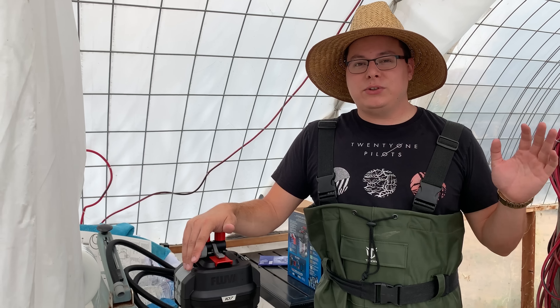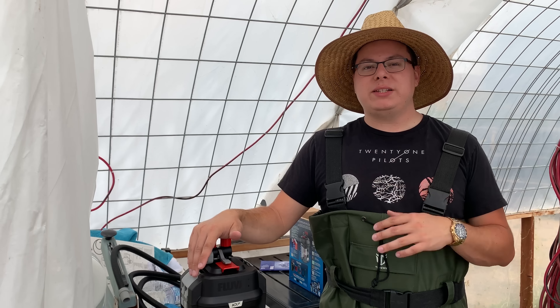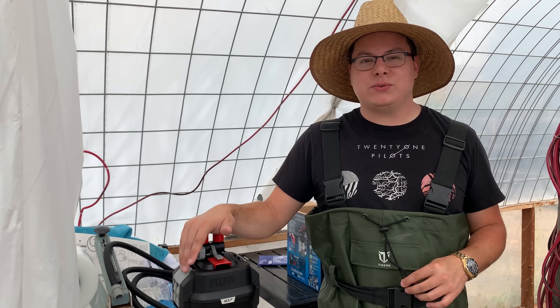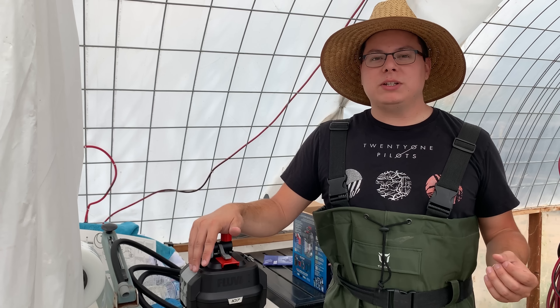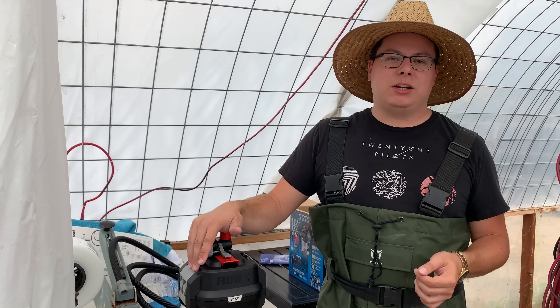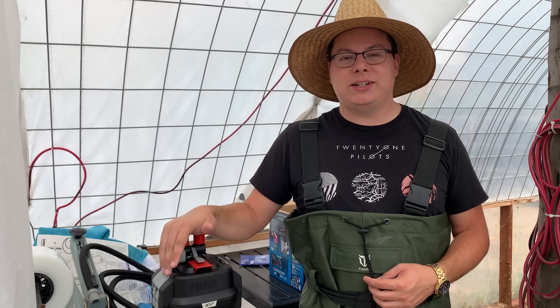Thank you guys so much for watching. If you're in the market for aquarium plants, visit jacobsaquarium.com where I have almost a hundred different species of aquatic plants to choose from. Don't forget to check me out on Facebook, Instagram, and Twitter - all my social media links are in the description below. I love you guys, thank you for watching, have fun with your tanks, and I'll see you next time.